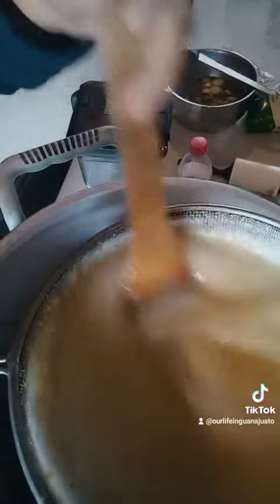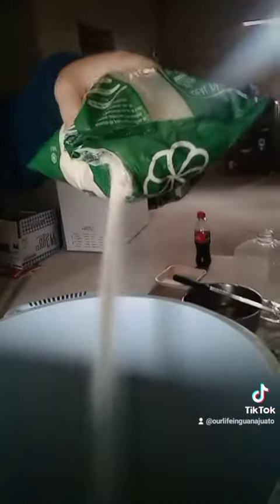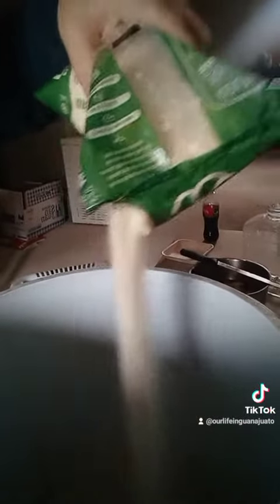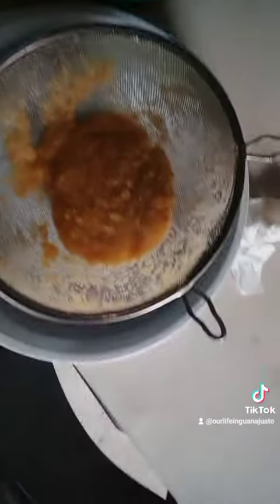Just let that strain through. Help it out a little with the spoon. I add some water. Now I'm just going to add some sugar to taste — I've made this so many times, I just kind of know how much sugar it takes. And here's the leftover seeds and a little bit of pulp, and here's the guayaba water.